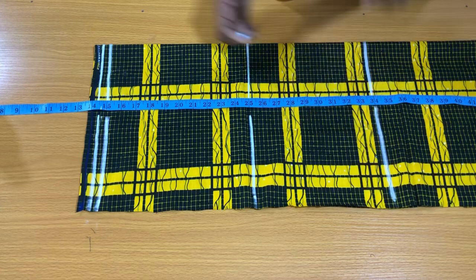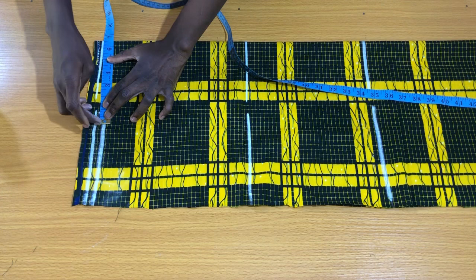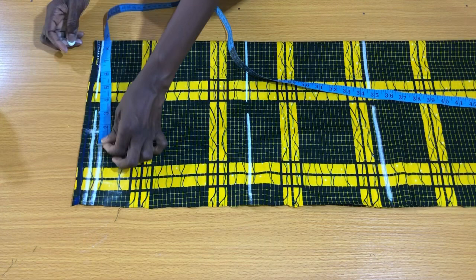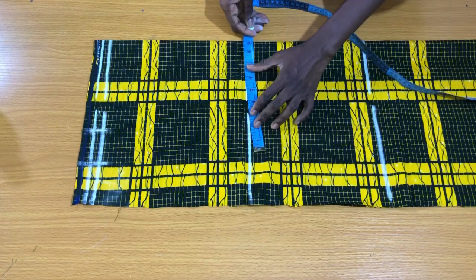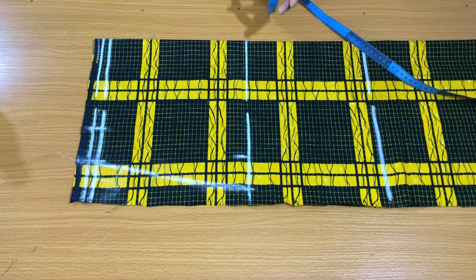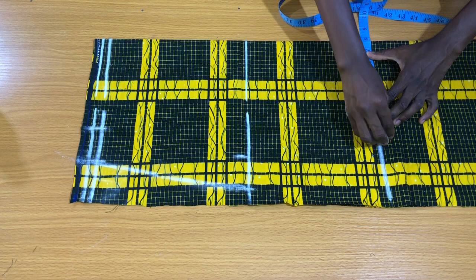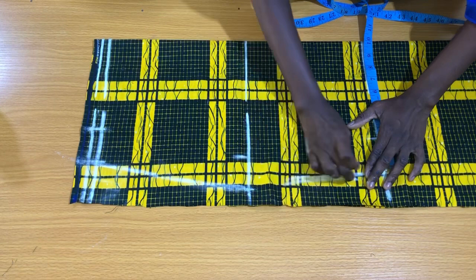Place the tape on the waistline to mark the waist circumference divided by four plus half inch swing allowance for the dart, which is 7 inches, then add two inches swing allowance to the side. On the hip line, divide the hip circumference by four plus two inches swing allowance to the side, then connect the hip point to the waist point. To get the measurement on the waistline, subtract 6 inches from the hip circumference — the hip circumference is 36 inches, minus 6 is 30 inches, divided by four is 7.5 inches — plus two inches swing allowance. Please note this is for the back piece of the skirt.